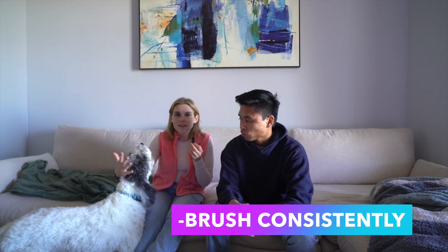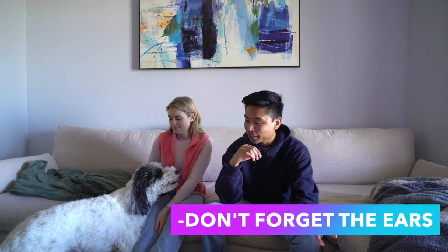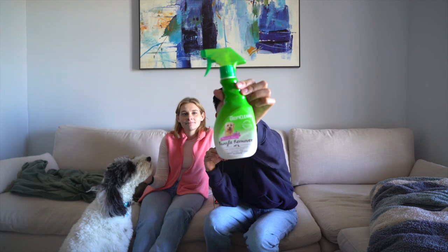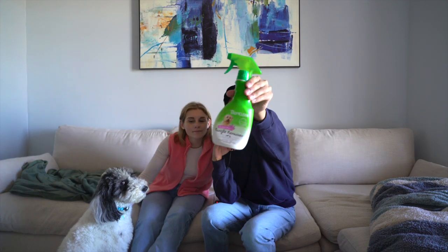Last but not least, make sure you are consistent. If you brush your dog once every month, they're still going to mat. Get on a good routine so your dog gets used to it. Also make sure you get behind the ears, around the ears, behind the legs — those specific spots can get really tangled. When his coat is really long and he hasn't been to the groomers, we use this tangle remover by Tropiclean — not sponsored. Give it a spray and it makes his coat nice and smooth, making it easy to brush out those tangles.